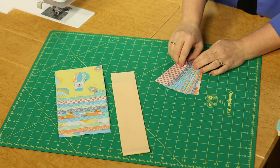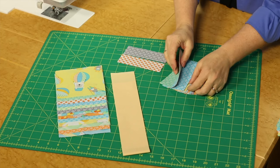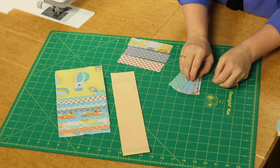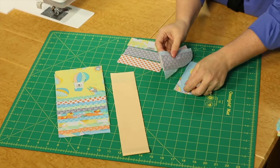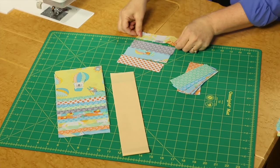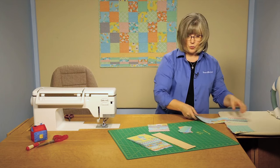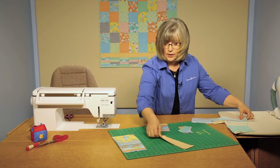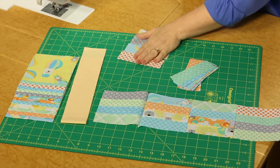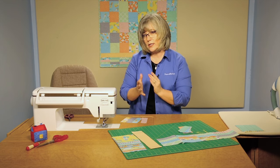This is the point where you can again kind of design — you're going to be joining four pieces together. This is where you can play with your colors and the arrangement, and you're going to be making a unit out of that. Here's what we're going to be creating — I've got some joined already to show you. I'm going to take those to the sewing center and talk about the joining of those pieces so that they stay nice and square.